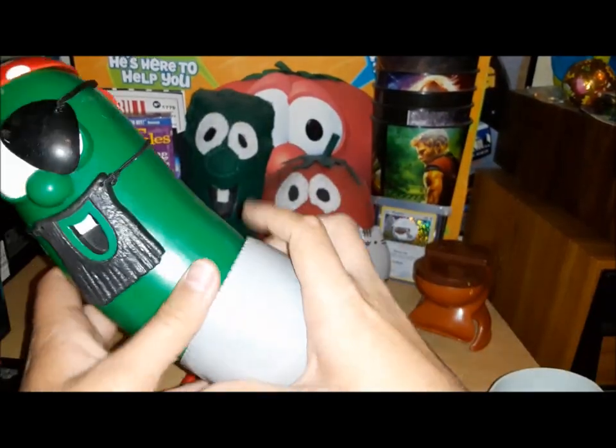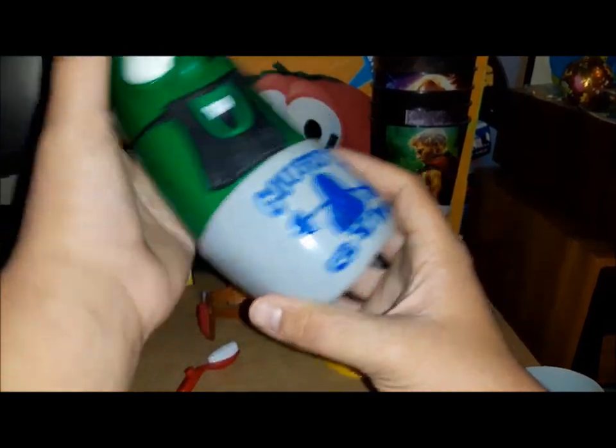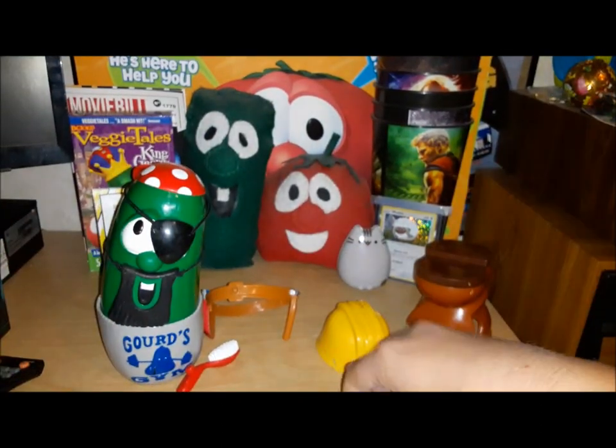We can try to slip this back on him — that's his gorge gym shirt, also from Silly Songs. There we go — the very first VeggieTales workout video.